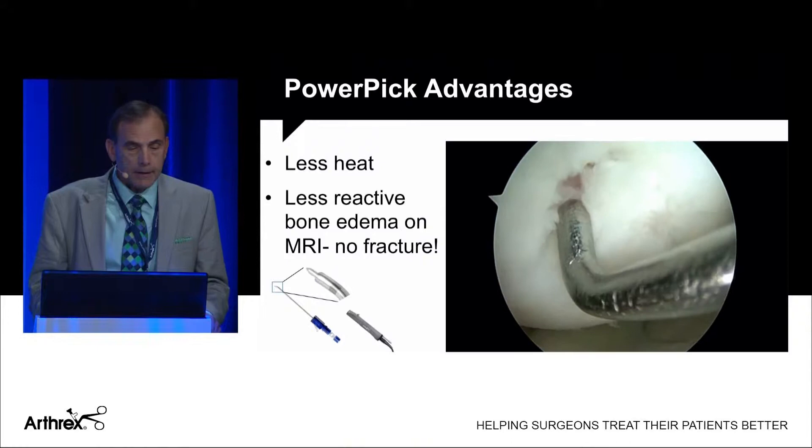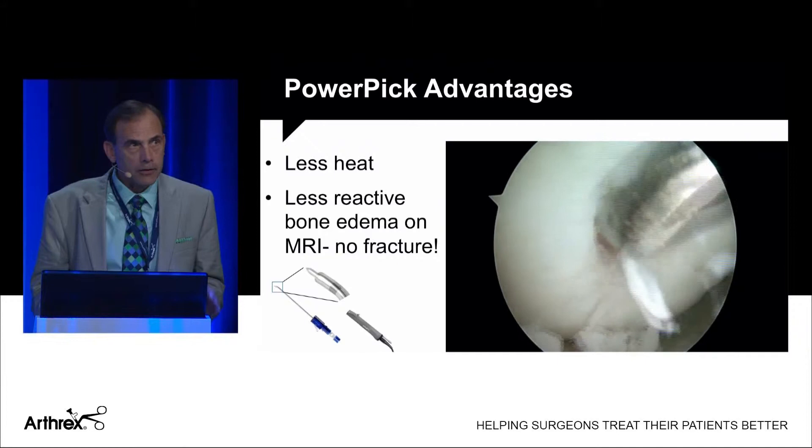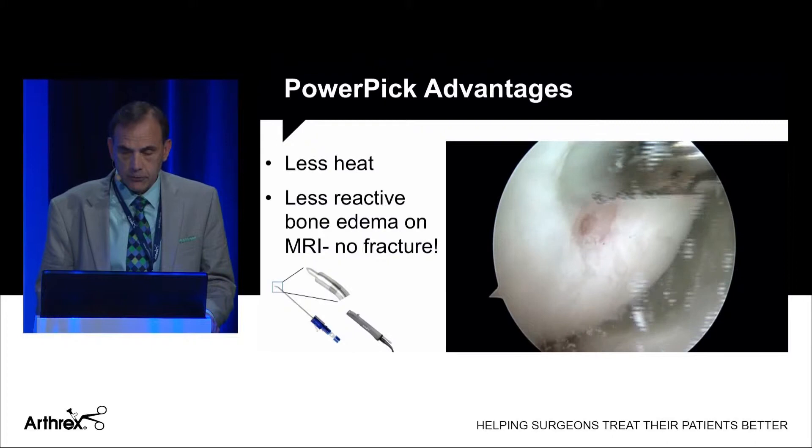The Power Pick that Arthrex has is great. There's less heat and importantly you get less bone edema — post-operative MRI does not show bone edema from using the Power Pick. It attaches to your shaver. There are two angles, either 30 or 45 degrees, and two pin lengths, either two or four millimeters. To perform your standard micro-fracture, remove the zone of calcified cartilage, space your holes usually two to three millimeters apart. Very easy to use.